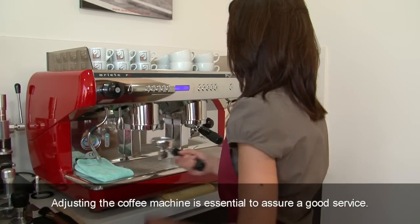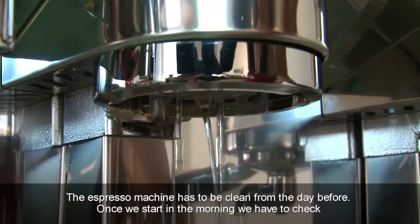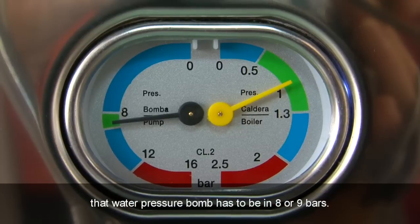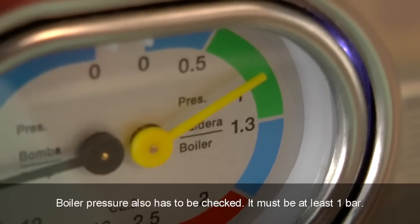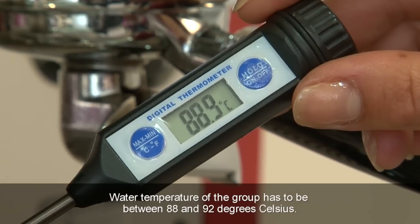Adjusting the coffee machine is essential to assure a good service. The espresso machine has to be cleaned from the day before. Once we start in the morning, we have to check that the water pressure pump has to be at 8 or 9 bars. Boiler pressure also has to be checked — it must be at least 1 bar. Water temperature of the group has to be between 88 and 92 degrees Celsius.